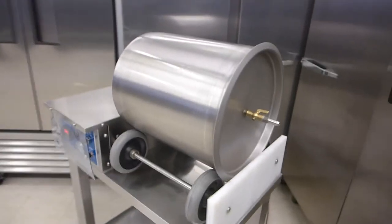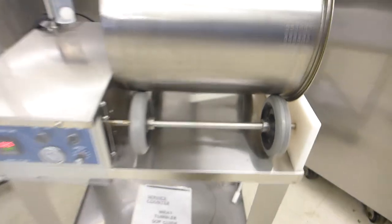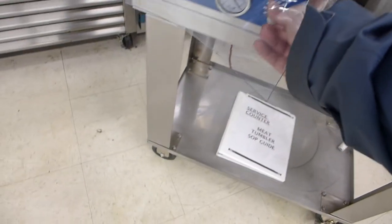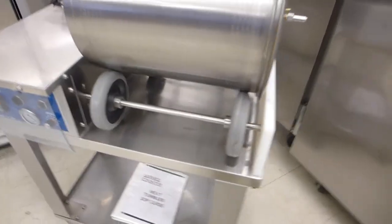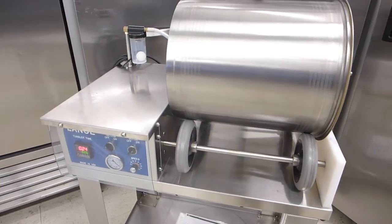Everything on this machine has only been used a couple times. We're about middle speed now. I can slow it down, or we can speed it up. These are rare with a speed control — it's an expensive feature.